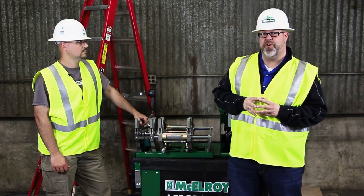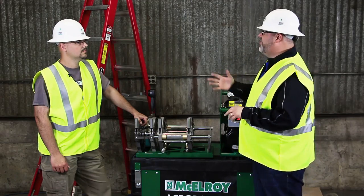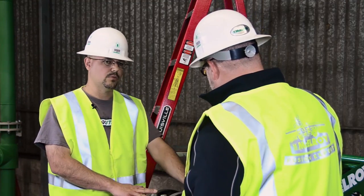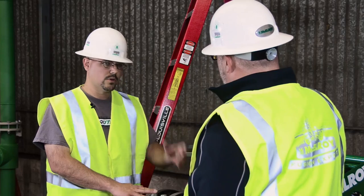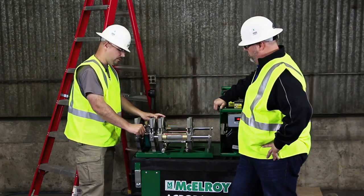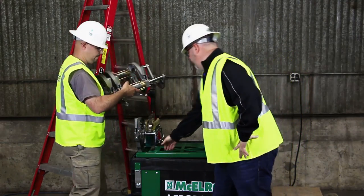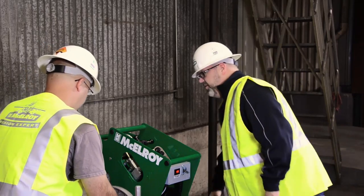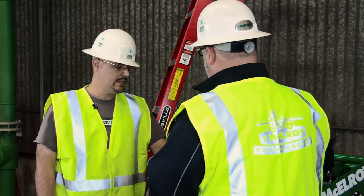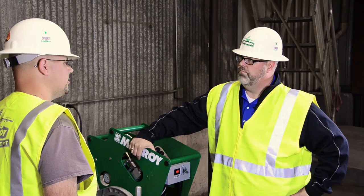The first step in the fusion process is inspecting your equipment. I'm here with Jacob Stone, our technician working on the install today. We want to look over our machine, make sure it's nice and clean, and we've got the right inserts for the job. Since we're going to be fusing overhead today, we want to convert this from four-jaw configuration into three-jaw configuration. You want to make sure that your inserts match the metric size printed on the print line of the pipe. Luckily, we're doing a 160-millimeter pipe, so we don't need any inserts.